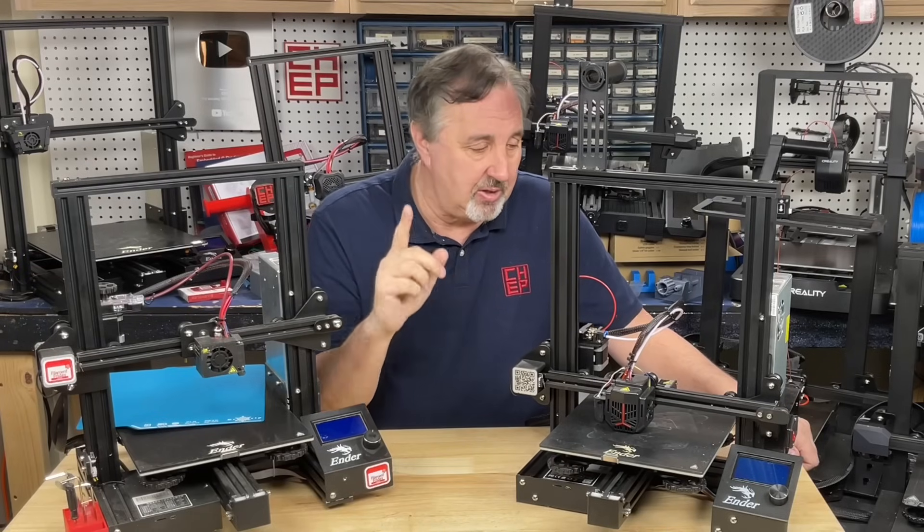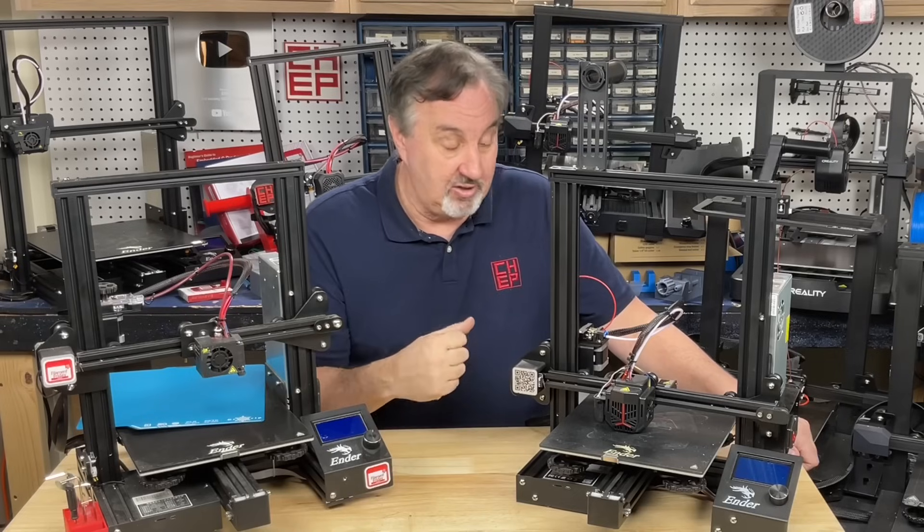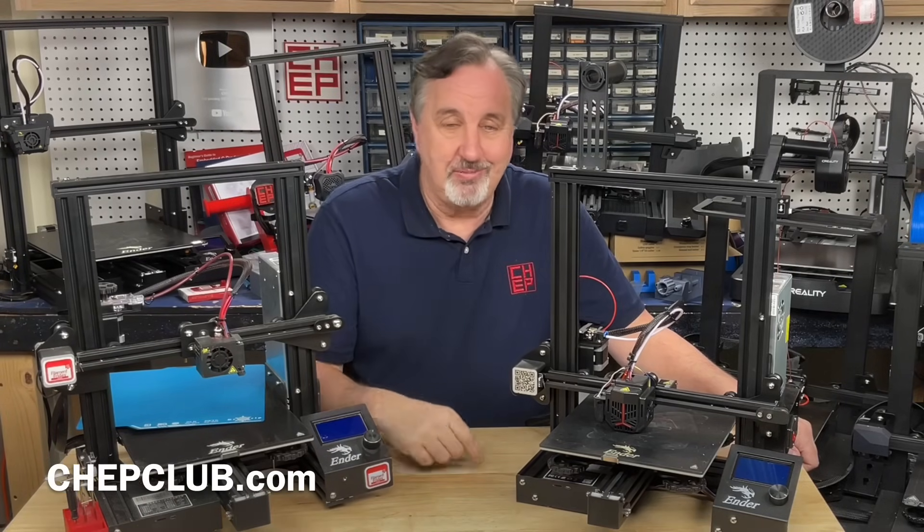I'd love to hear your comments — do you still have an Ender 3? Do you still use it? Did you just buy one? Let me know in the comments below. If you like what I'm doing here, check out some of the videos popping up. If you want to help support the channel, Patreon is one way, or a membership at Thangs.com. And if nothing else, click on the logo and subscribe. I'll see you next time right here at Chuck Hellebuck's Electronic Projects and Filament Friday.